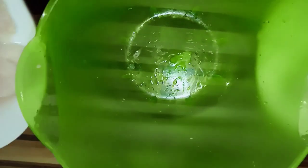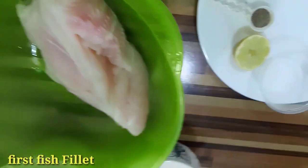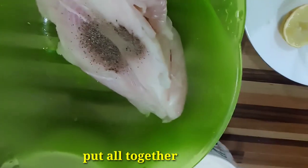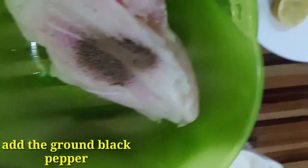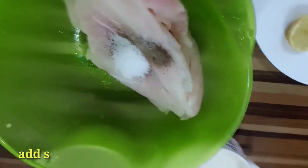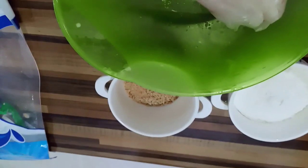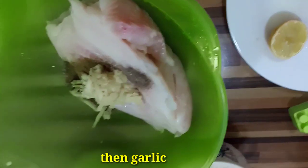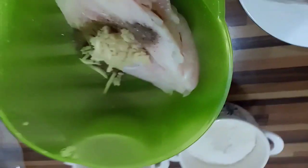We will put the fish fillet in the bowl first. We will take one bowl and put it all together. We will put the ground black pepper, the salt, the cumin, the ginger, and the garlic. More garlic — more good taste also.